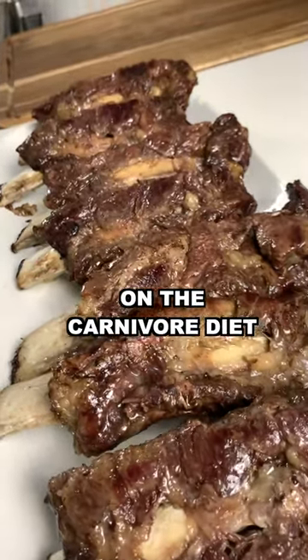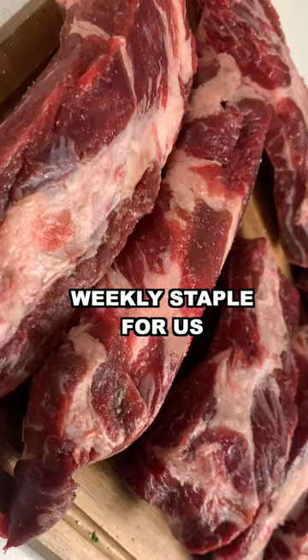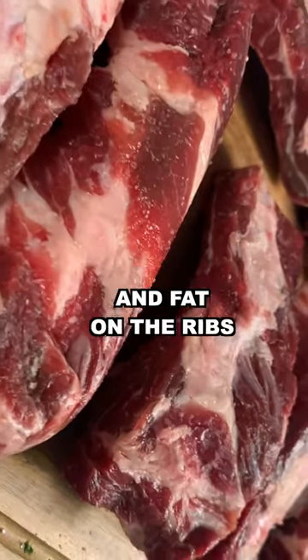Today we're making my favorite meal on the carnivore diet: slow roasted beef ribs. We don't even need to chew it. We get these bone-in ribs from Costco — they're a weekly staple for us. Check out all that beautiful marbling and fat on the ribs.